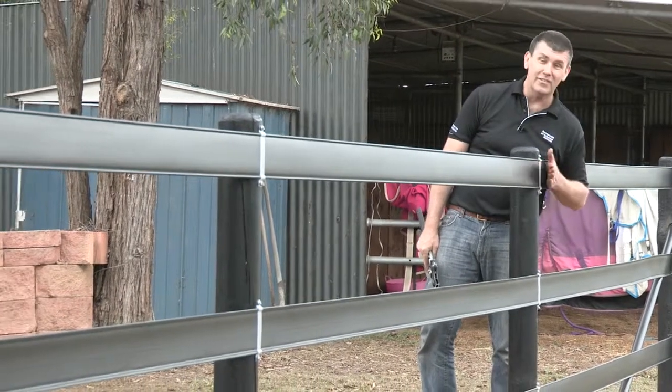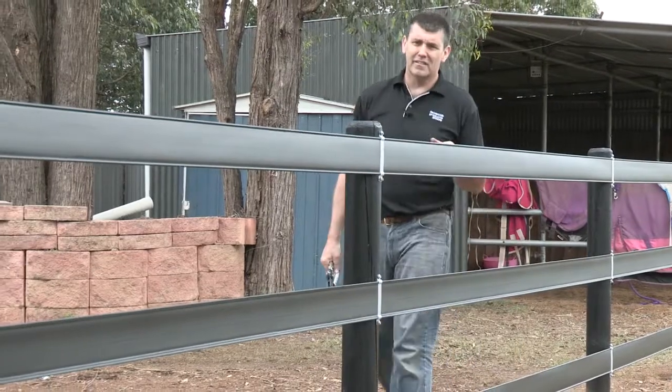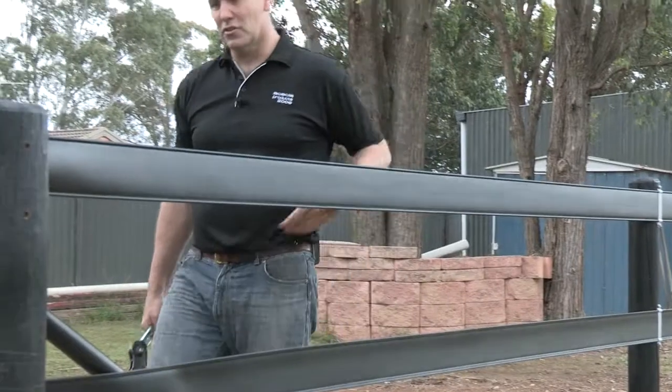Very low profile — looking really nice. Nothing's going to hurt itself on there. And our second low profile bracket there, nice and taut.